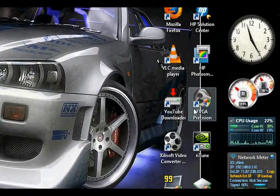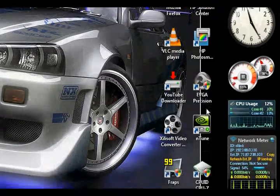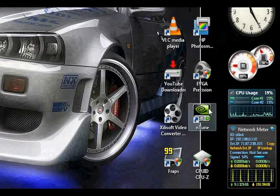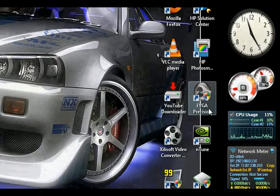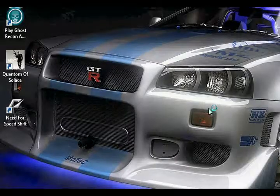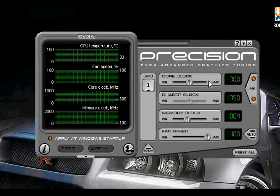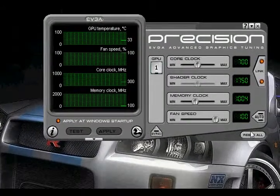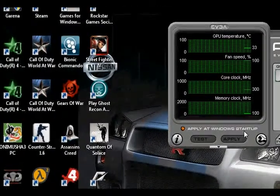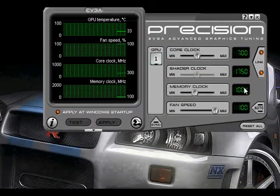What you want to get is EVGA Precision, which comes on the EVGA driver card, or Intuner, which is on the NVIDIA website. Now EVGA has a much cleaner look to it than the Intuner, but it is a lot easier to use. You can also apply your overclock at the startup of your computer, like I already have.